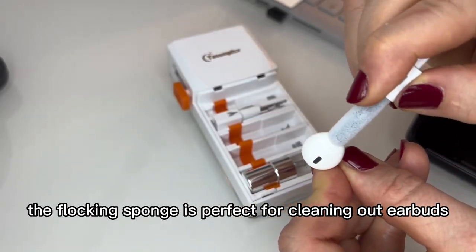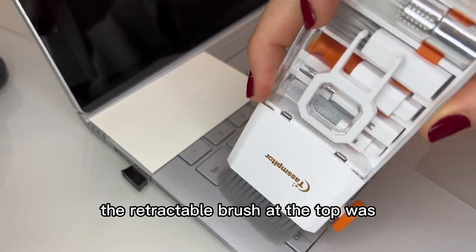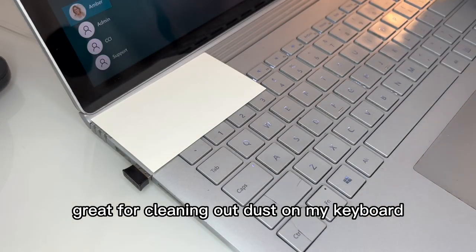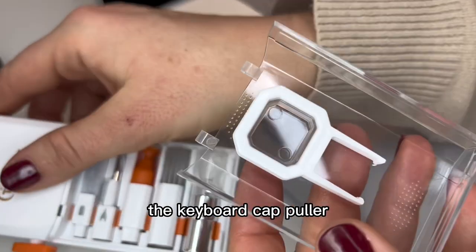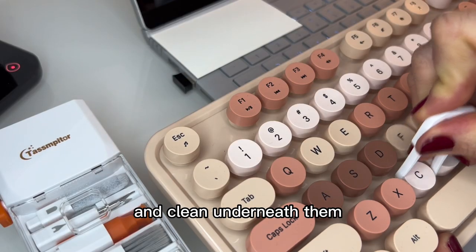The flocking sponge is perfect for cleaning out earbuds or even earbud cases. The retractable brush at the top was great for cleaning out dust on my keyboard. The keyboard cap puller will help you to remove the keyboard keys and clean underneath them.